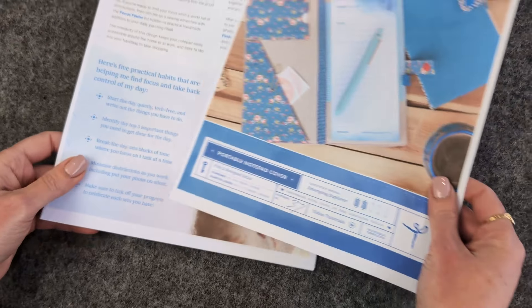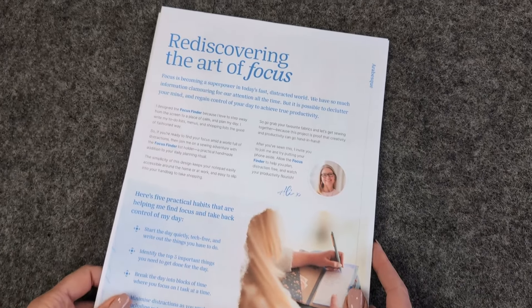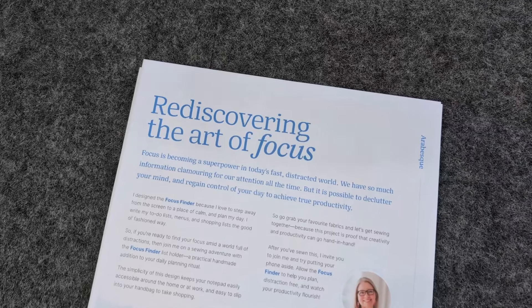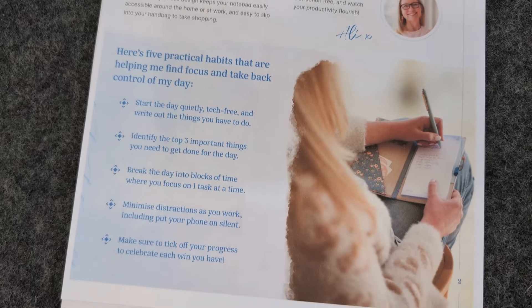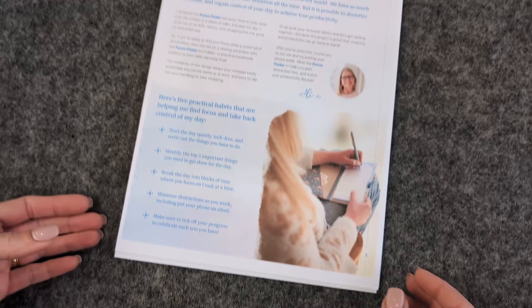The next thing you'll find in my patterns is a little story and introduction from me. This is just to help you understand why I've written it and the purpose of what it's for, because all of my patterns are not just designed to be pretty things that sit on the shelf — they are designed with a particular purpose to help you grow in your organization, your productivity, and your creativity.